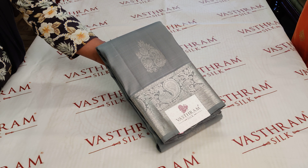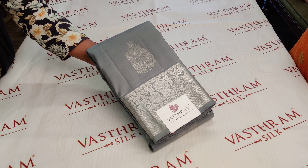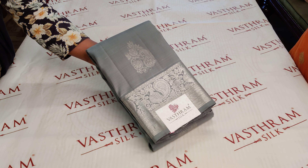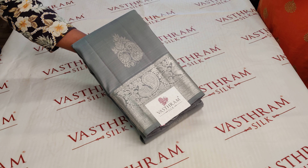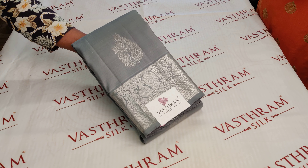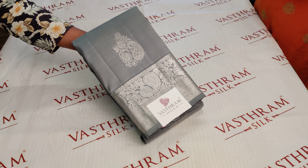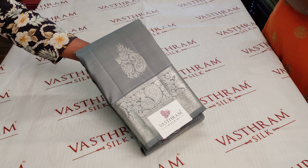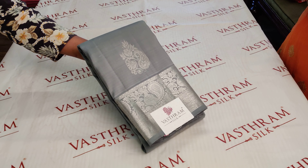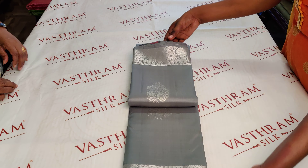Welcome, Sunita here with a nice Kanjivaram saree. Today it's a green ash mix combination — a silver zari woven, beautiful Kanjivaram saree with beautiful peacocks woven and silver zari woven motifs all throughout the body. The color of the saree is so different. A contrast blouse is always welcome — a dark blue or dark green would look amazing. This saree has a running blouse and is priced at 15,500.